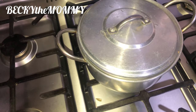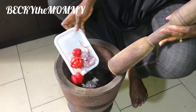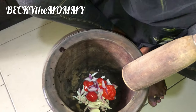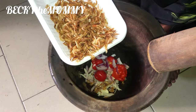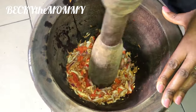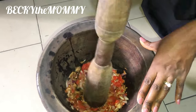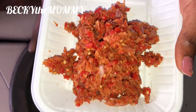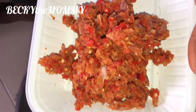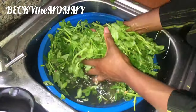So I covered the pot and went straight to pound pepper. Guys, I have blenders — I have like two or three blenders in the house. But I just enjoy pounding these things together. I just love the different taste it adds to soup or stew. So I'm done pounding and I'm scraping them all out. See how yummy-looking this pepper, onion, and crayfish looks.